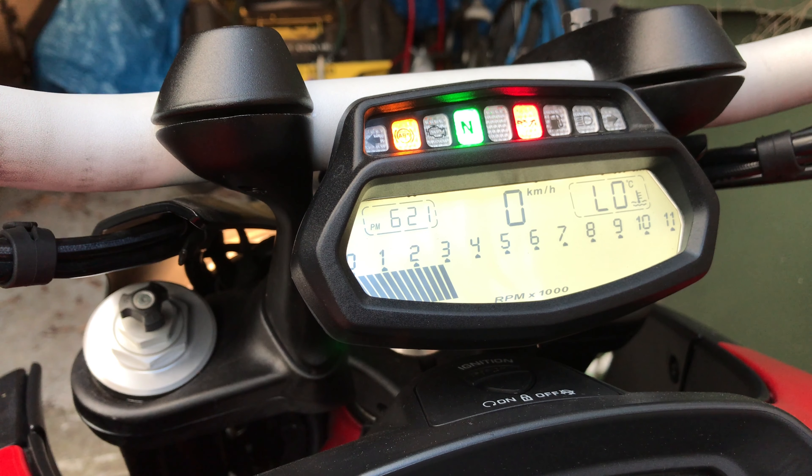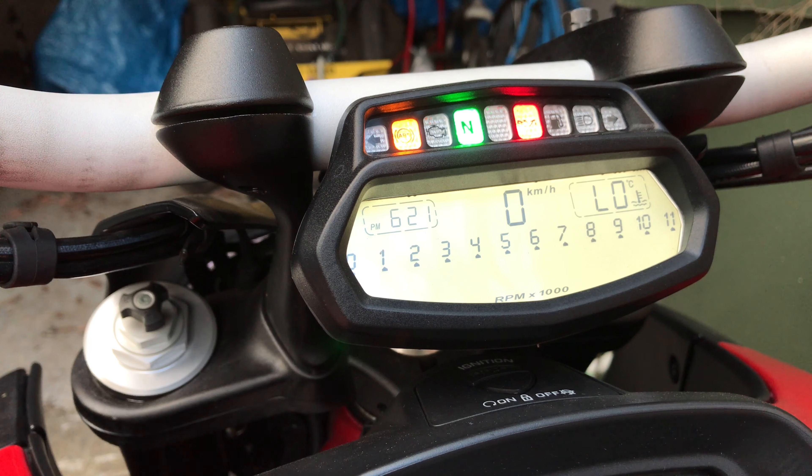The RPM will be held by the launch RPM, and then once you release the clutch, it goes back to showing RPM.